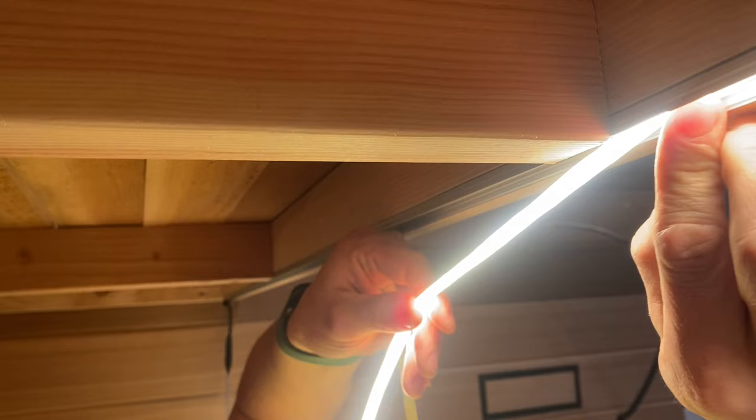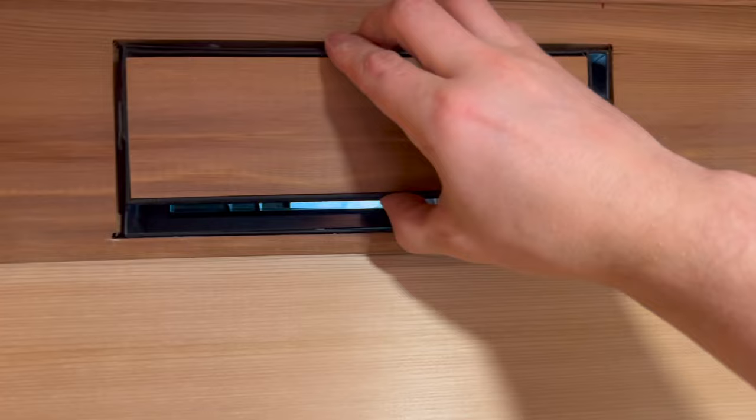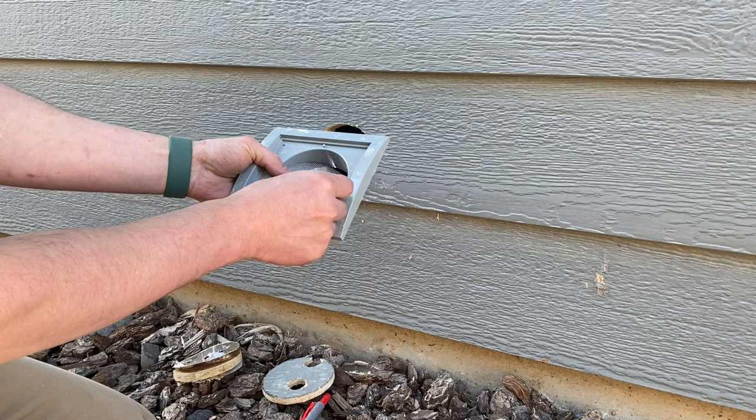I installed two vents in my sauna. One is considered an intake vent, which is usually located at the bottom close to the heater itself, and the second one opposite from the first. I added wire mesh to my vents — I wouldn't want to have any uninvited guests in there with me while I'm in my most vulnerable state.